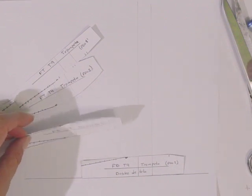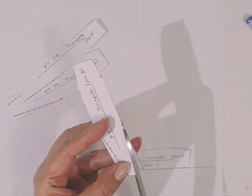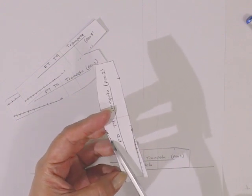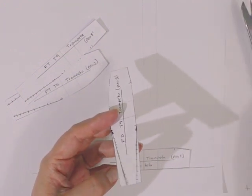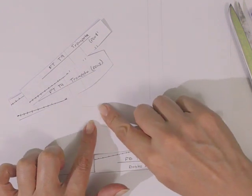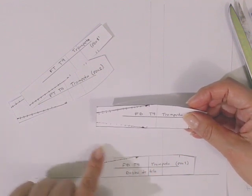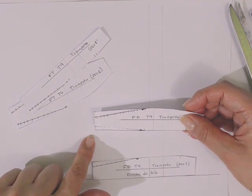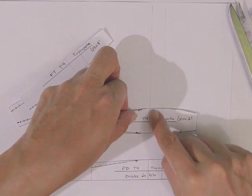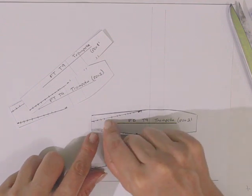Vamos con la pieza 2 de la falda delantera: cortamos esta parte sin llegar al final, con mucho cuidado de que no se desprenda. Colocamos un poco de pegamento en esta parte y aquí — a las partes recortadas todavía no les colocamos pegamento. Dejamos un espacio aproximadamente de unos 3 centímetros entre piezas, y sobre las líneas de cadera hacemos que coincidan con las que habíamos prolongado.